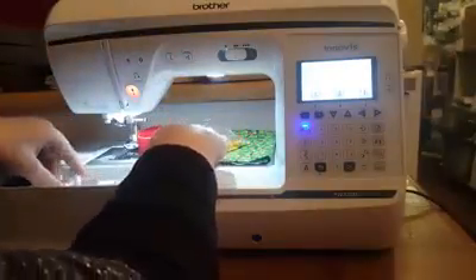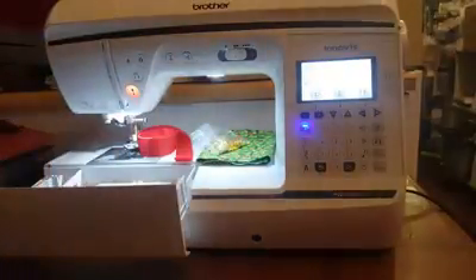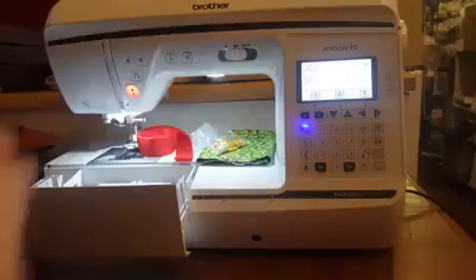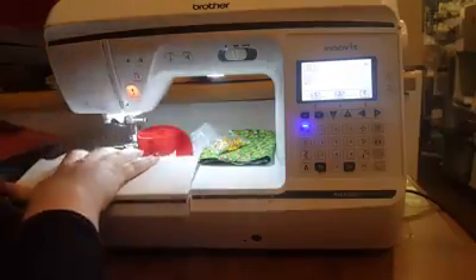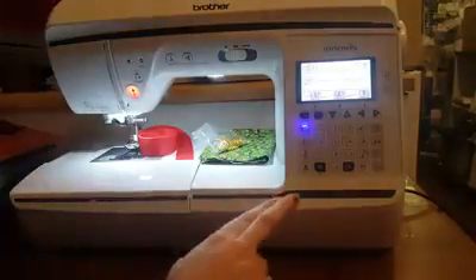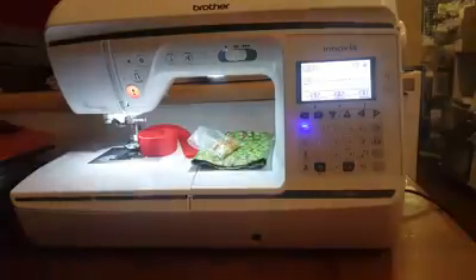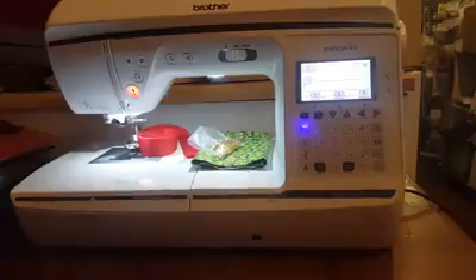That accessory storage feature comes with the F420, the 1100, the 1300 which is what we're working on, and the VQ2 and the 1800Q. The 1800 actually comes between this one and the VQ2 that I made the buttonholes on the day before yesterday. These videos are making my brain blur into mush!